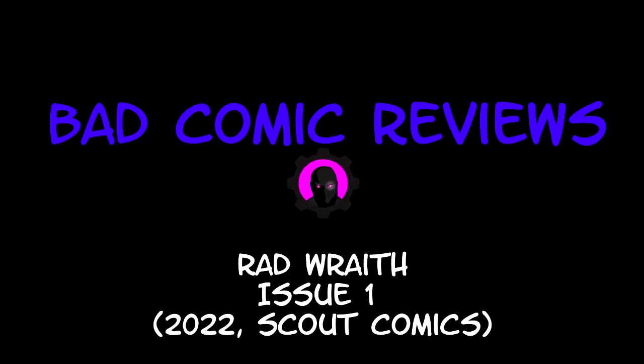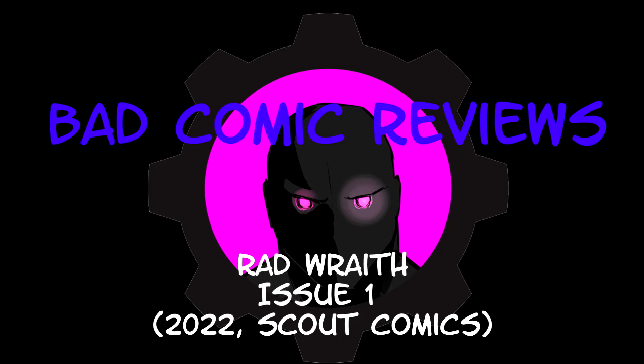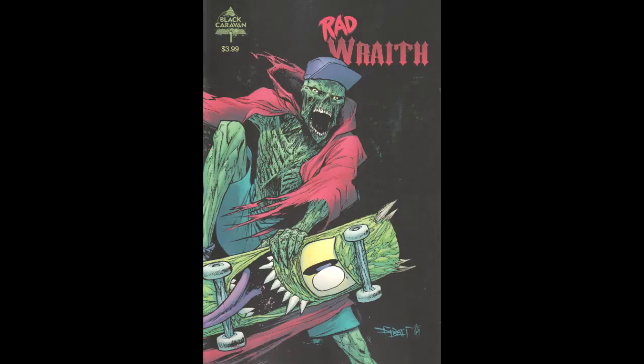Hello and welcome to another Bad Comic Review. This time we're looking at Rad Wraith issue one, a 2022 book from Scout Comics under their Black Caravan imprint, written by Tristan Gallagher, illustrated by Christian Dabari, colored by Simon Gow, cover by Christian Dabari, edited by Sean French.